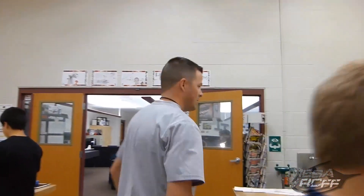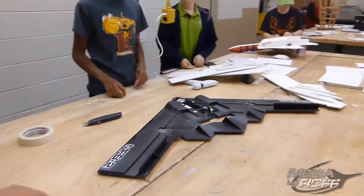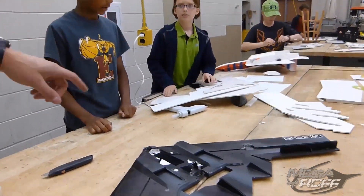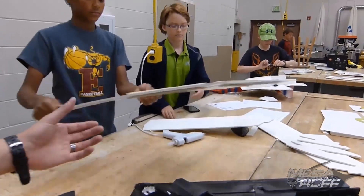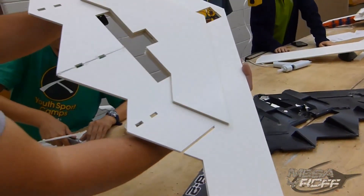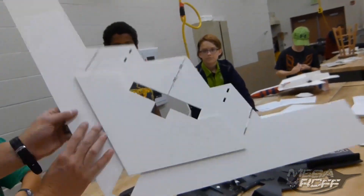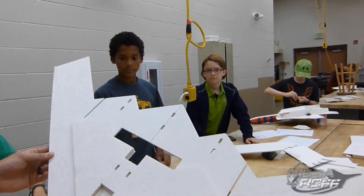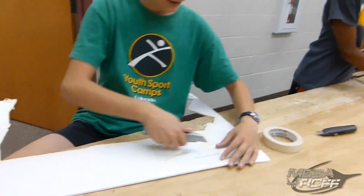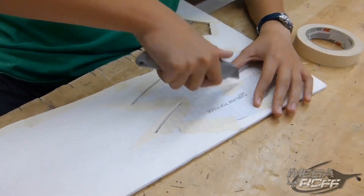What do you guys got going on? Our MFV2. So you guys are making the MFV2? Yep. This is the reference and you guys laser cut yours — let me see how that thing looks. Very nice, look at that. Perfect. Gotta love the laser cutter. That was awesome, very cool. What do you got going on? I'm also building an MFV2. You got the MFV2 going too? Yep. Very cool.